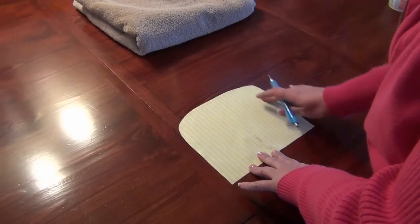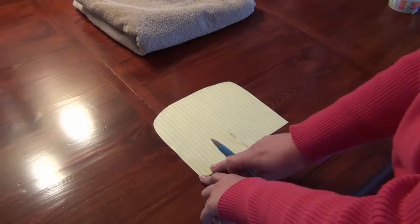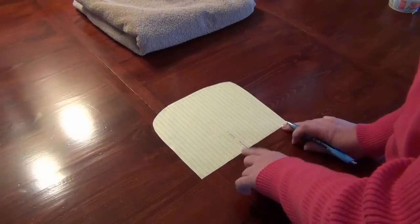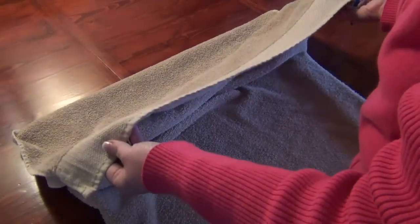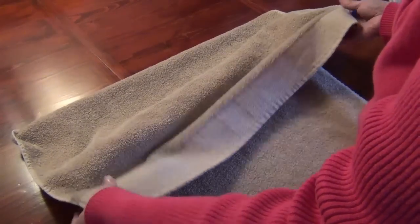Once you have your template cut out, find the center of the neckline at the top, mark it. This will help when you place it onto your material. For material, I use cheap medium-sized towels from Walmart — I bought brown and beige, and they have a nice pattern on the bottom.